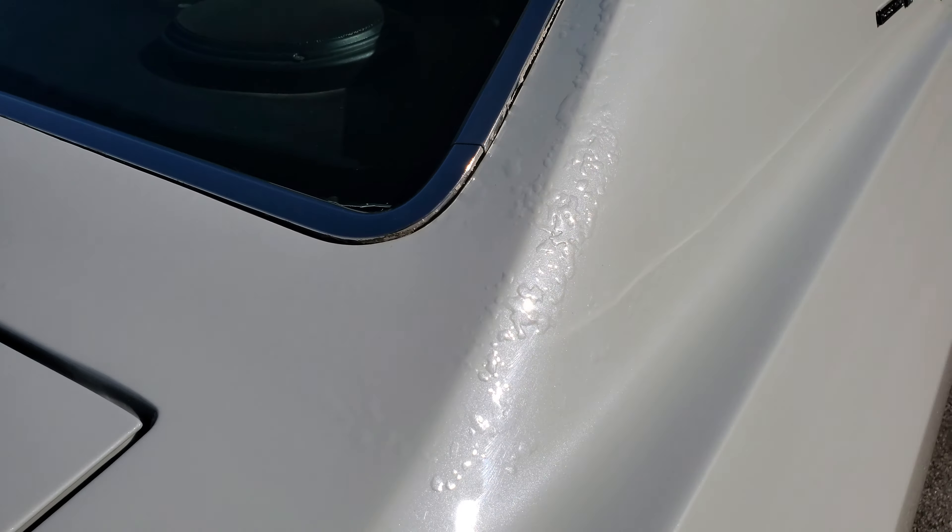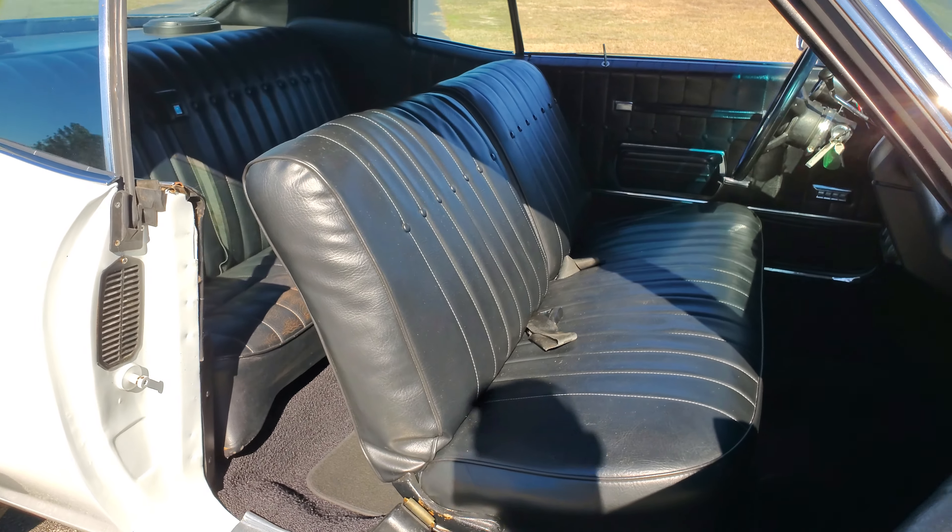Brand new Holley carburetor. I think the motor has less than a thousand miles on it from what he was telling us.